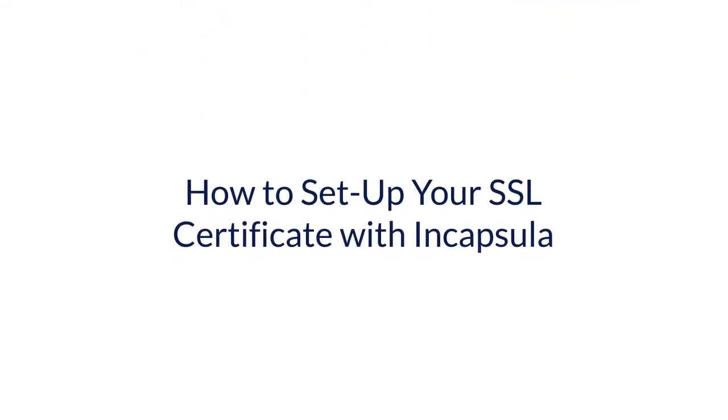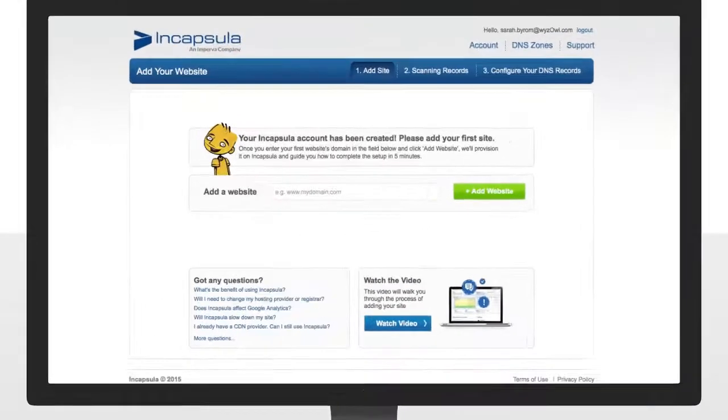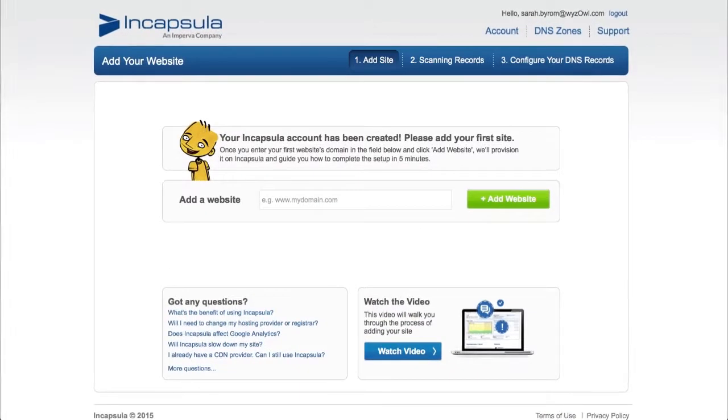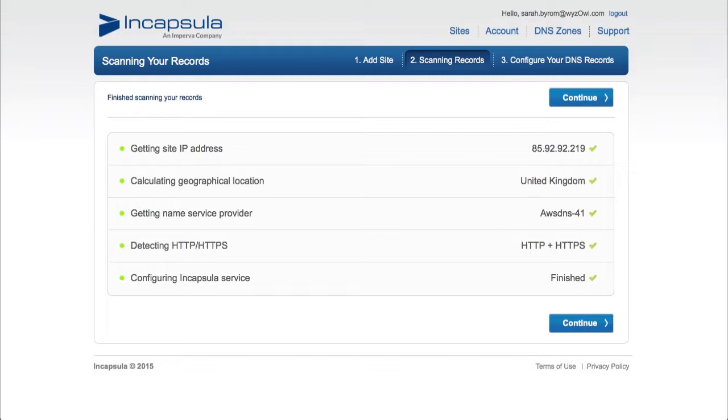How to set up SSL protection. Setting up SSL protection on your site is easy. After you log in, enter your URL. Encapsula will then scan your site for SSL protection, and if you use HTTPS protocol, you'll see the HTTPS value in this field.